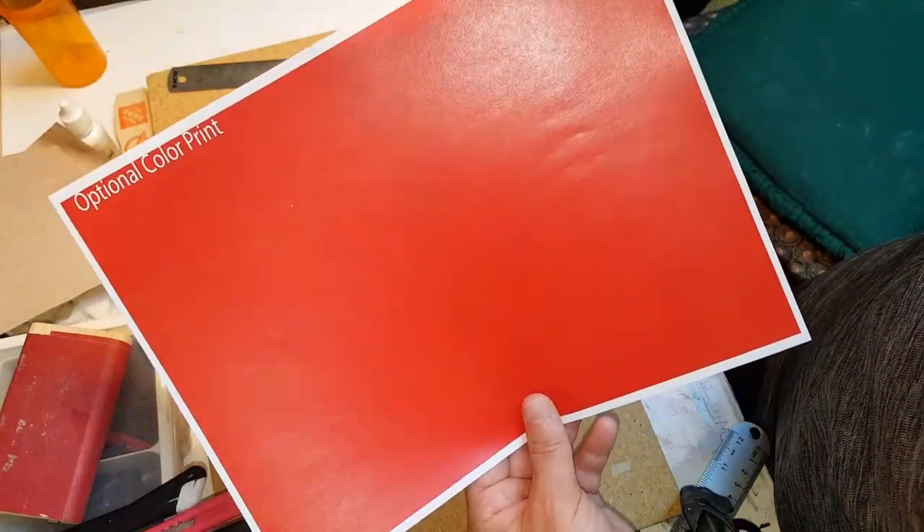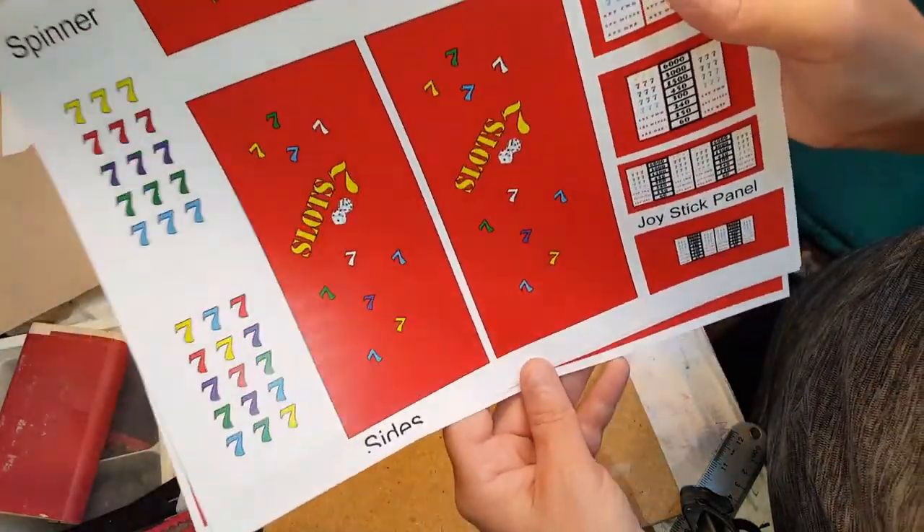There are also two red pages that you can use in case you don't want to paint it — you can just print them out and Mod Podge them on.